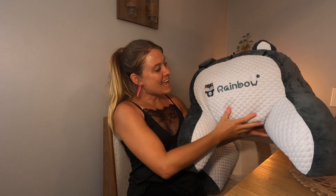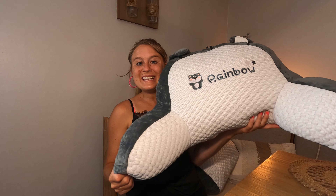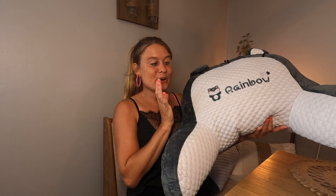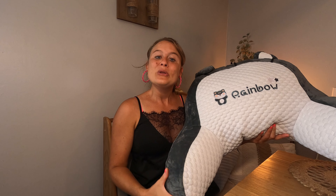I received this product for a review and I may earn commission from this video. So today I have this — it is a pillow, a lounge pillow. You can use it in your bed when you're watching a movie so you can sit up nice.